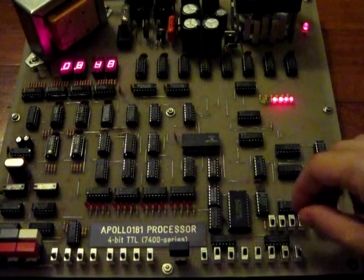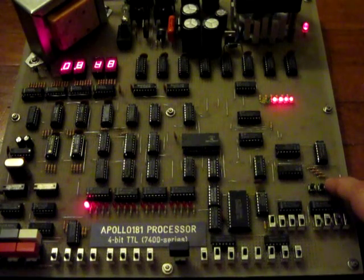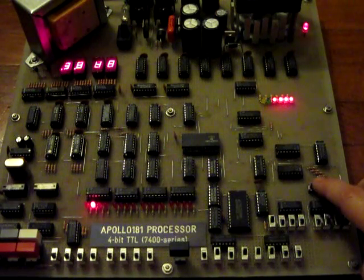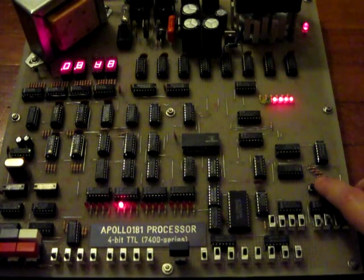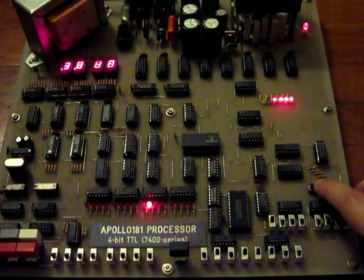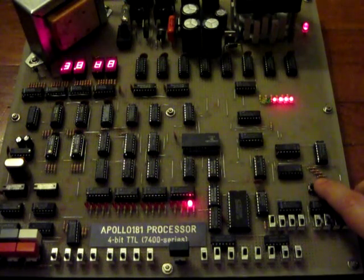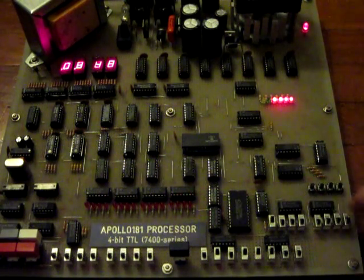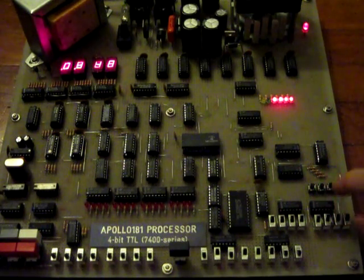This program implements a shift-right binary instruction. Apollo 181 is a 3 MHz homemade didactic 4-bit CPU, made exclusively of 1970s TTL logic and bipolar memories. Based on the 74181 arithmetic and logic unit, it performs computations on 4-bit intermediate results. The 74181 arithmetic and logic unit device